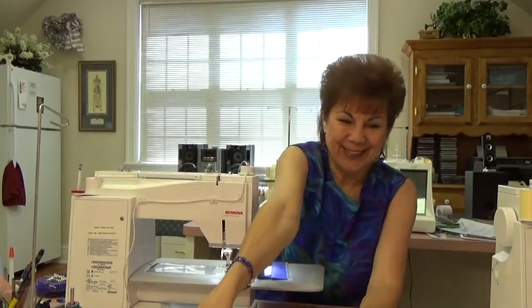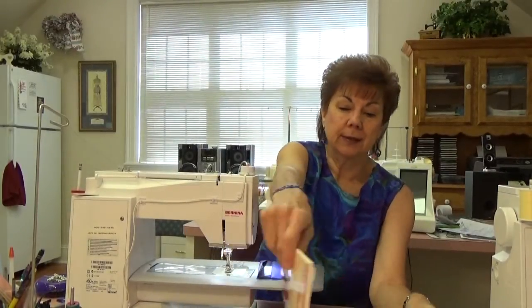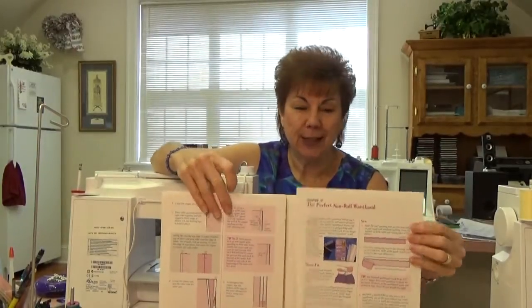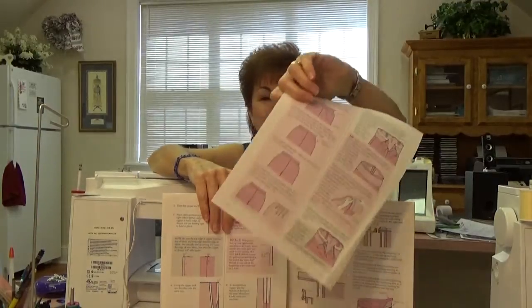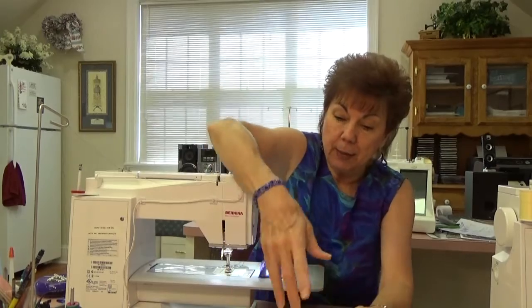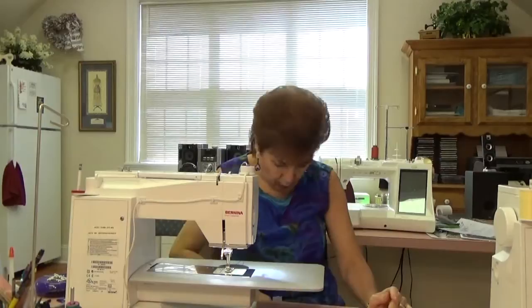I also remember I told you about buying 'Fit for Real People'? Well, you also need to buy 'Pants for Real People.' I have used this book so much that the page on how to do the waistband - page 111 - I know it by heart and I've used it so much it's fallen completely out of the book. Between 'Pants for Real People' and using their stabilizer, which they talk about in their book, that's what I start with.